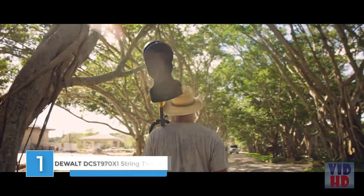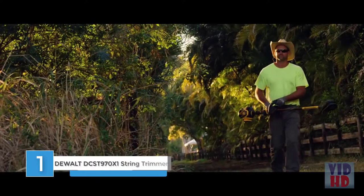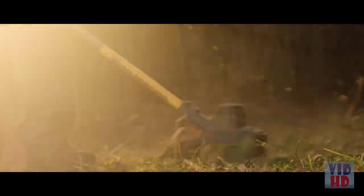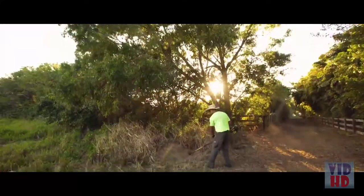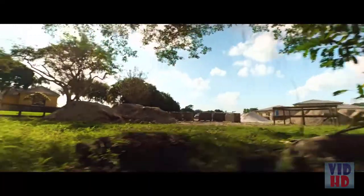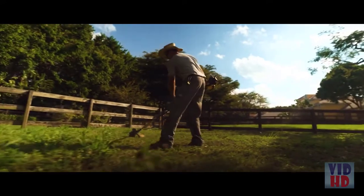The DEWALT FLEXVOLT 60V MAX String Trimmer features a powerful and efficient brushless motor delivering gas performance up to 6,600 RPM. Boasting a 15-inch cut swath, it covers a large area in one pass and uses DEWALT 0.080-inch or 0.095-inch line.